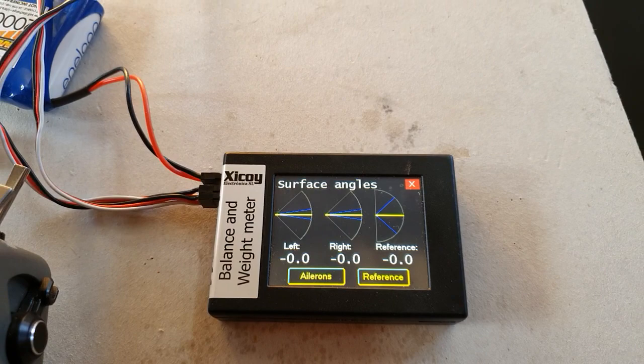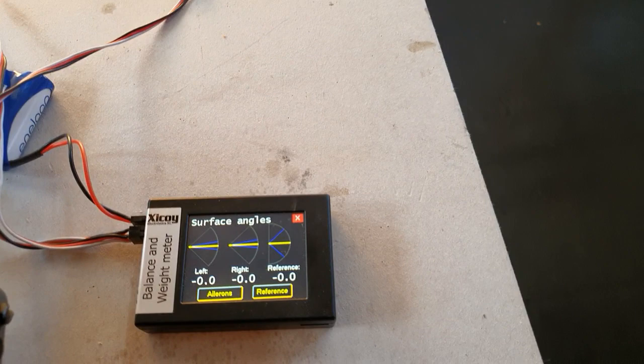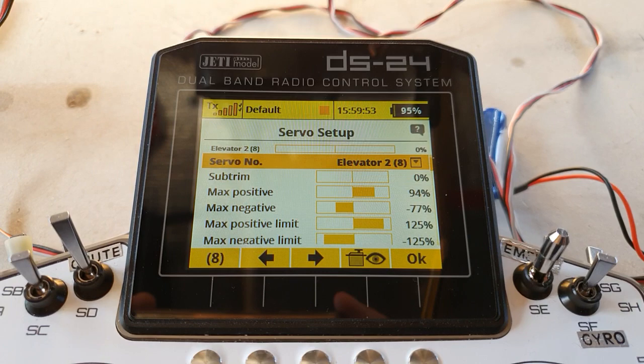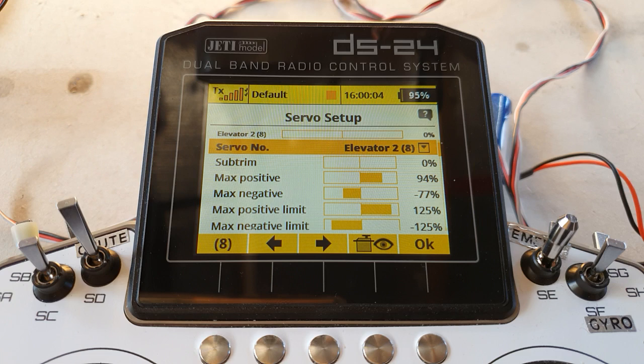I achieved this using the Zikoy balance and weight meter with the optional angle meters, held on to the rear of the tail plane. Other meters are available — Digitech in the Netherlands does a balance and weight meter with angle measurement that does a very similar job. I've got Zikoy simply because it was the first one out, quite a long time before the Digitech one, and I bought it literally the week they went on sale.